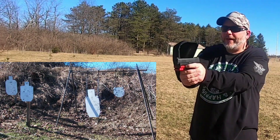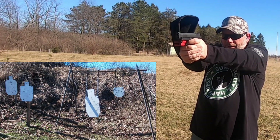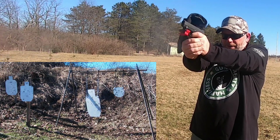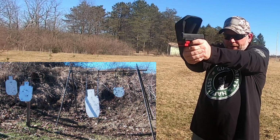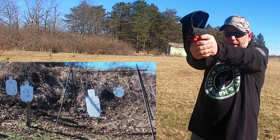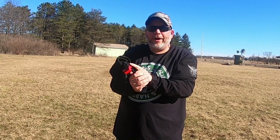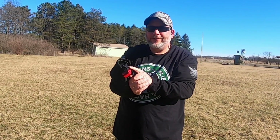Looks like we're hitting that big silhouette with no issue. Let's try the little silhouette. I got to aim a little bit high with these. Shot all those just fine — let's grab another magazine.